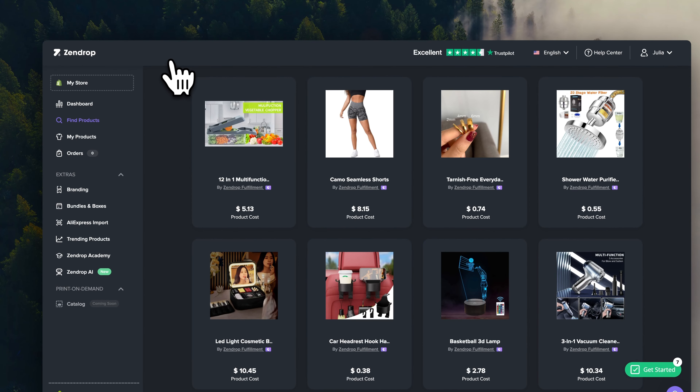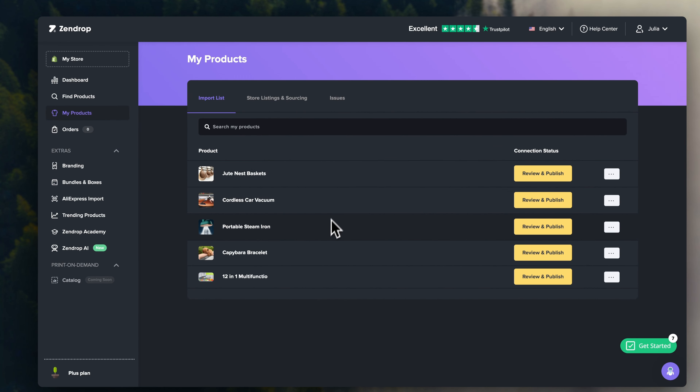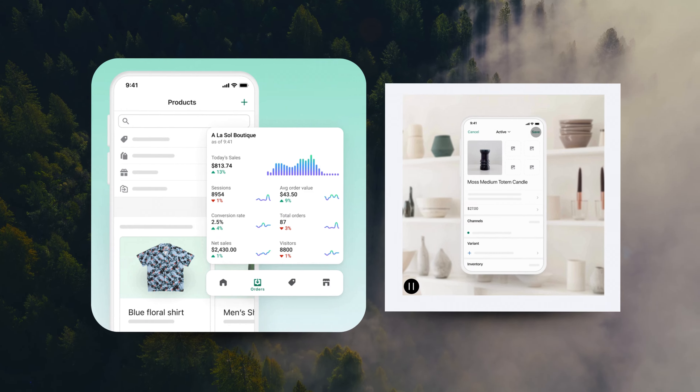Once you're inside Zendrop, you can very easily sync your account with Shopify and start importing products. So now you've learned how to find products, where to create your online store, where to source your products, and how to list them on your store. Once all of that is ready, let's talk about how you're actually going to turn that store into a moneymaker. Essentially, what you're going to need to focus on is bringing targeted traffic to your online store — traffic that is actually going to convert into customers. There are free ways to do this, which are going to take more time, and there are paid ways to do it, which are going to be a lot faster.